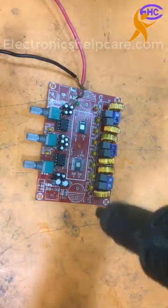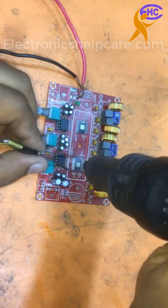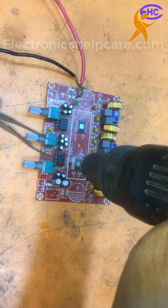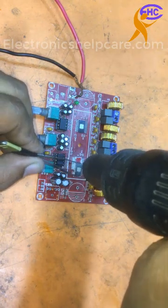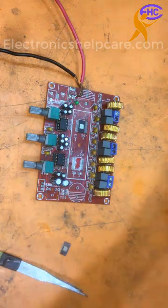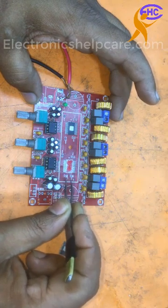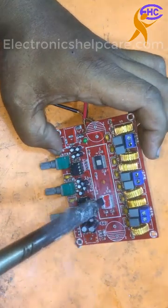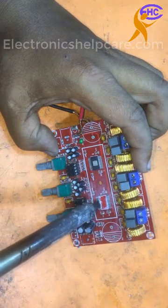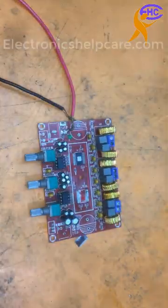Let's take out the IC using the hot gun. I am taking out the IC. This is a TPA3116D IC. This board is a push-to-one amplifier circuit board. I need to clean the board. I am cleaning this board. I need another new IC.